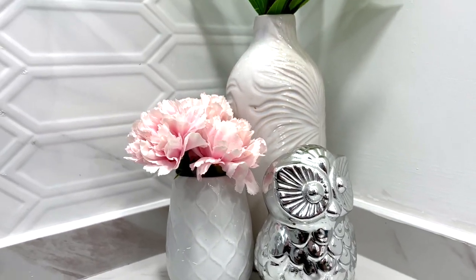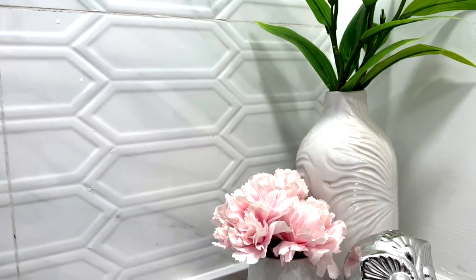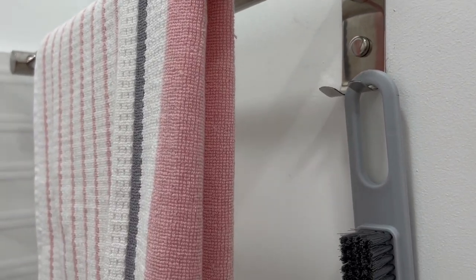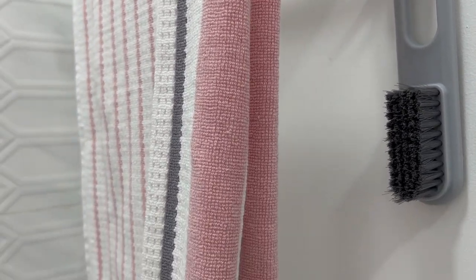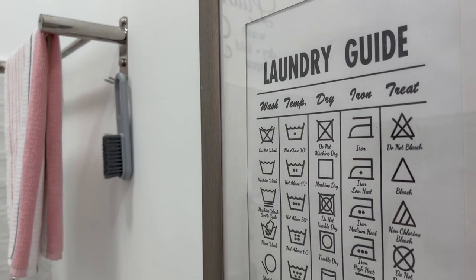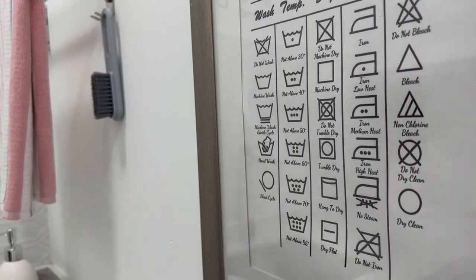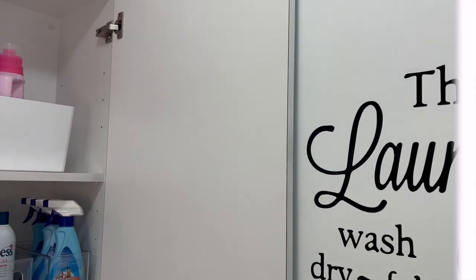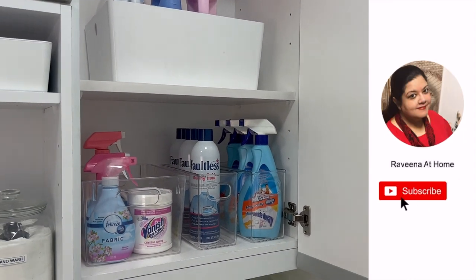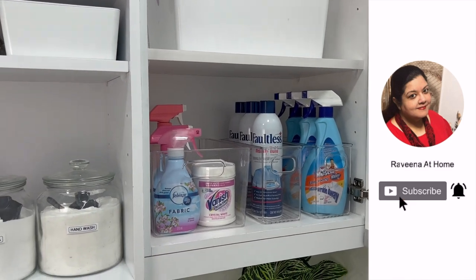I hope you found this video useful and are able to take some tips back with you into creating a more functional and inviting laundry room for your home. In another video in a few weeks I'll show you how I manage my laundry routine — do subscribe and hit the bell for notifications. Until the next video, this is Ravina saying happy home making!